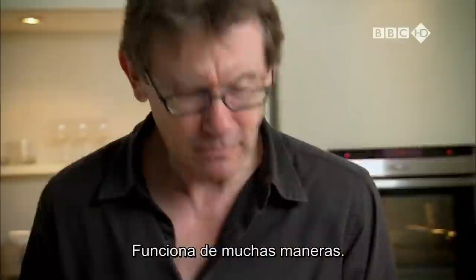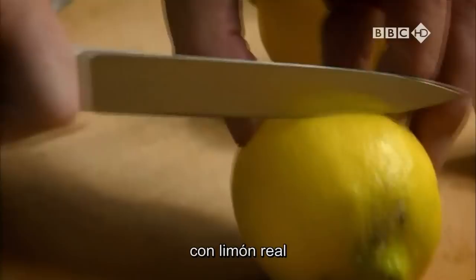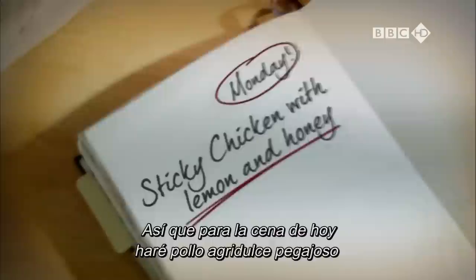I like to use it for a simple supper. I make a sort of dressing, a sort of basting liquid, if you like, with lemons and I sweeten it either with honey or sometimes with maple syrup. So for supper tonight, it's sticky, sweet and sour chicken with lemon and honey.